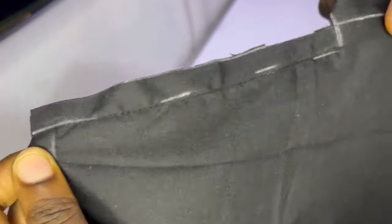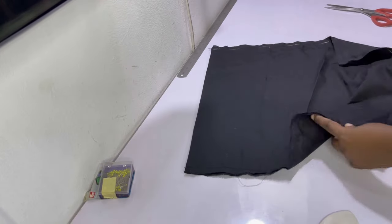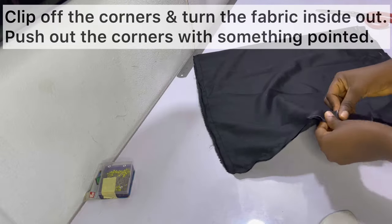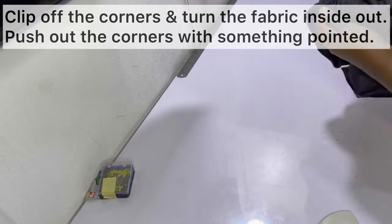After sewing, this is what it looks like. I left the five-inch gap with the tab unsewn. Go ahead and clip off the corners, then turn the fabric inside out. You can push out the corners with something pointed.